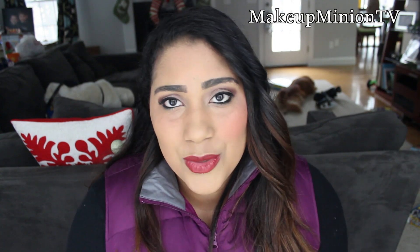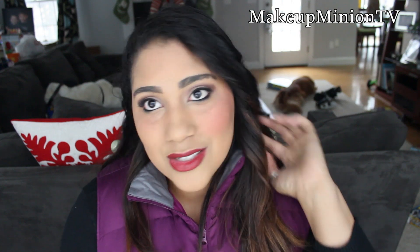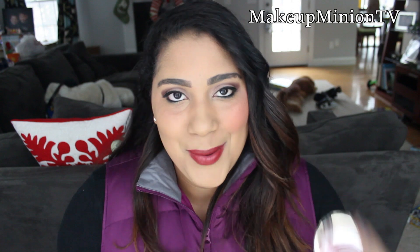I wore it a couple days ago and it lasted throughout the day. I didn't have to worry about it coming off and I just absolutely love it. I think it gives a perfect amount of color.